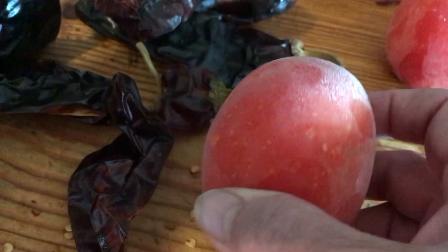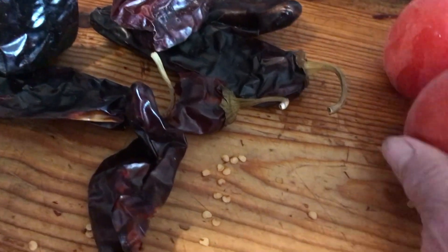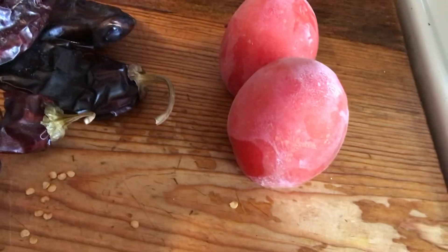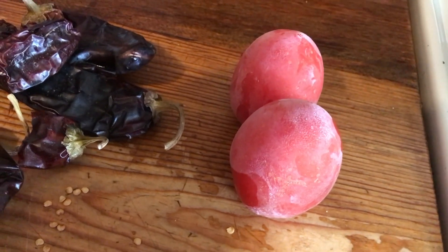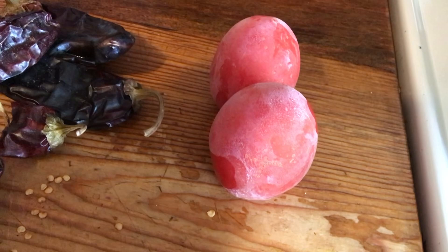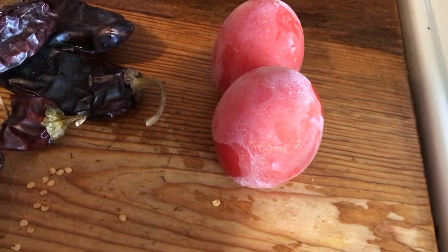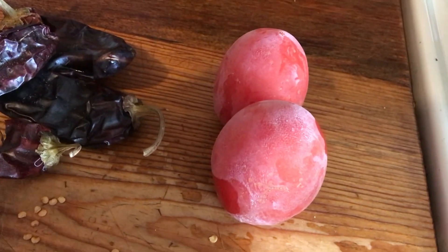These are frozen tomatoes. I was given several cases of tomatoes. I canned a whole bunch of them, but I also froze some because I ran out of jars to can them with and I was not going to go out and buy more jars to can them, so I froze them.